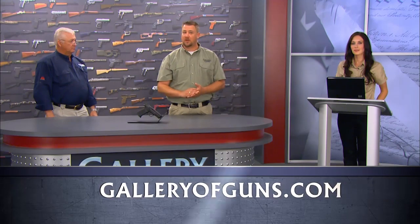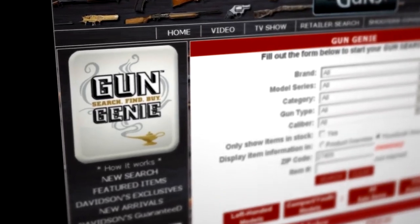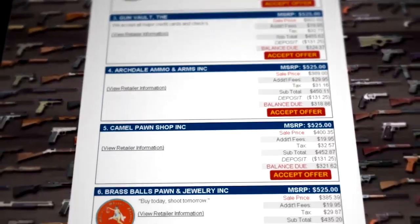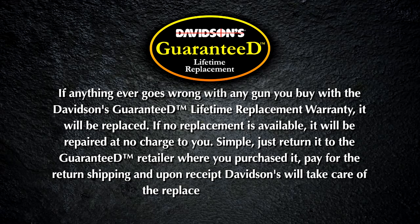If you want to find out more about the Smith & Wesson M&P, just go to www.galleryofguns.com and click on the Gun Genius. Pick the deal you want, and you can buy your gun direct through your computer using American Express, Discover, MasterCard, or Visa. It'll arrive at your dealer in as little as 48 hours. You'll have the exact gun you want, and best of all, it'll come with Davidson's lifetime guarantee — if it fails in any way because of a factory defect, we'll trade it for a new one.